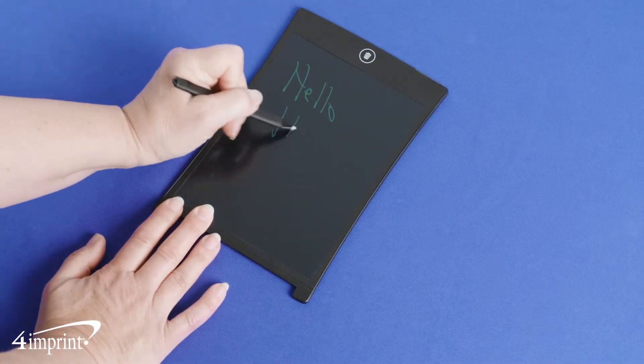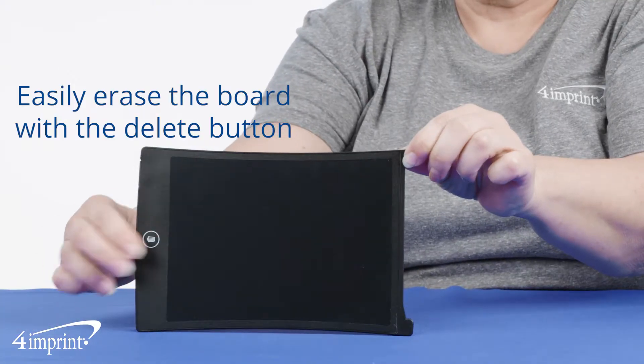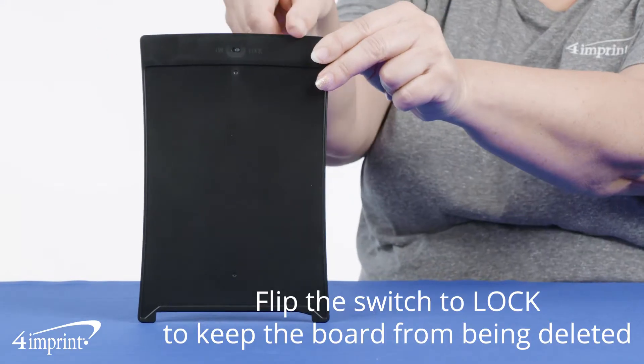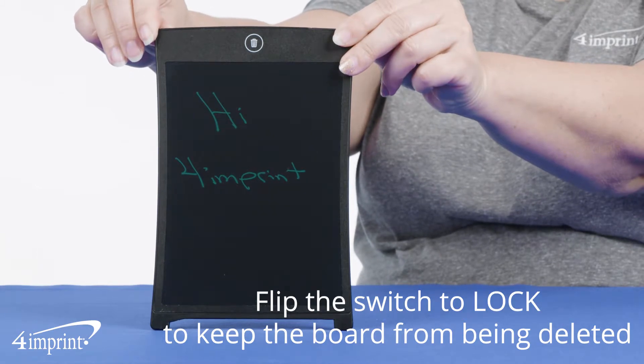When you're done using the board or you just want to clear it, simply press the delete button located at the top of the board. Or if you want to prevent your reminders or doodle from being erased, simply flip the switch on the back to lock and your board is safe from deletion.